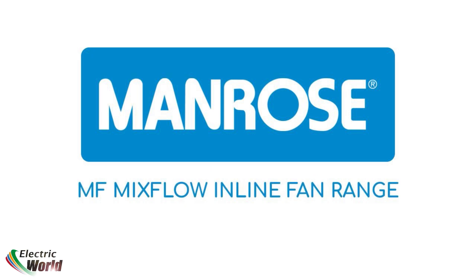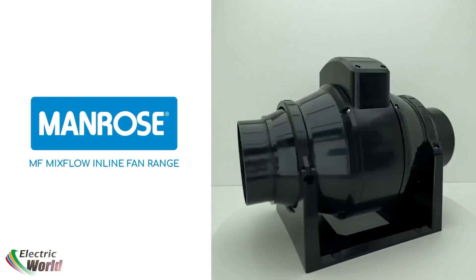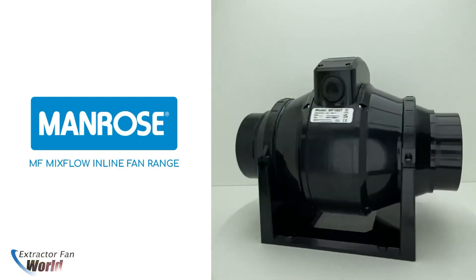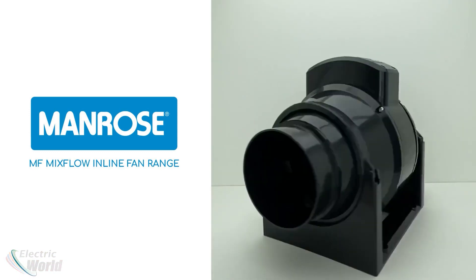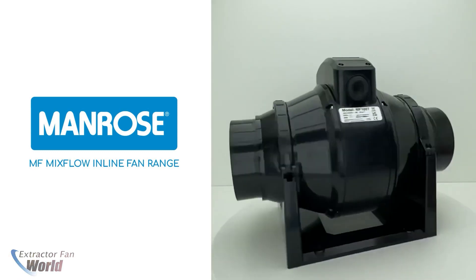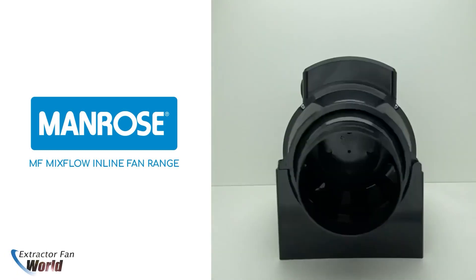Introducing the Manrose Mix-Flow range of inline fans. Designed to produce high working pressures for applications that require high air flows with low relative noise, these powerful in-duct mounted Mix-Flow fans from Manrose can be mounted in a variety of applications and are suitable for use with either rigid or flexible ducting.